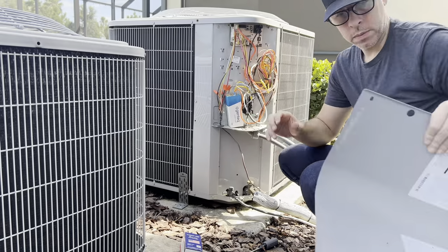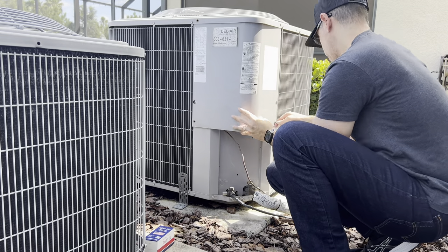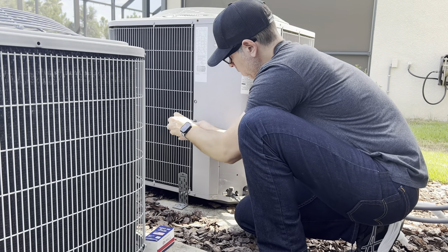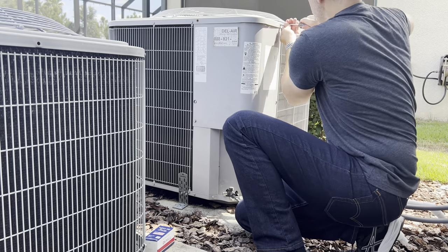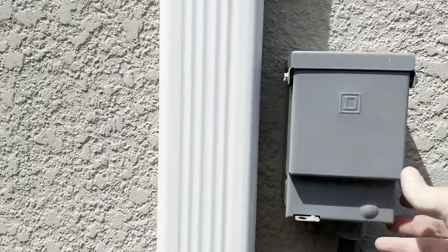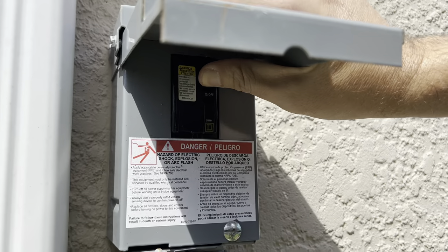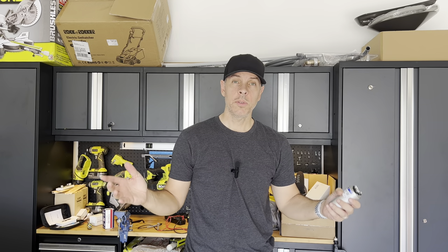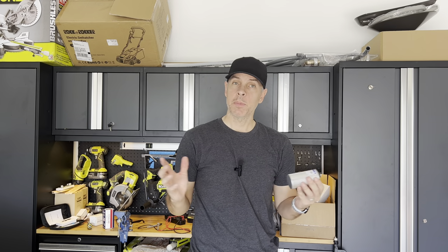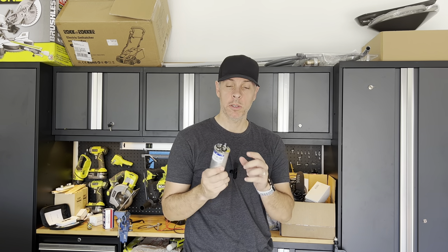Put it back, close the cover, and turn on the power. It's very simple as you see. You just need to turn off the power and be careful — discharge the capacitor first before handling it.